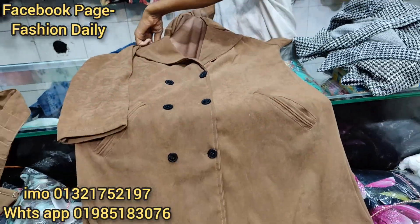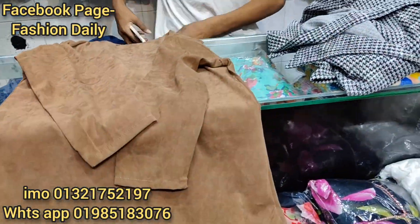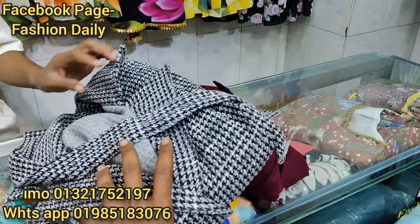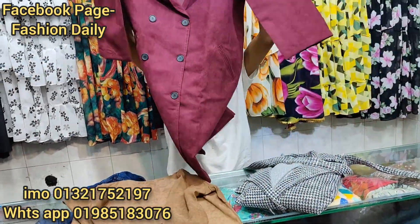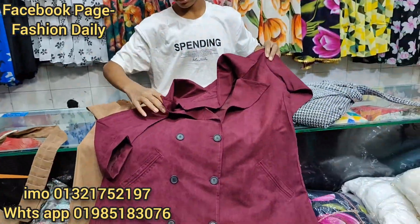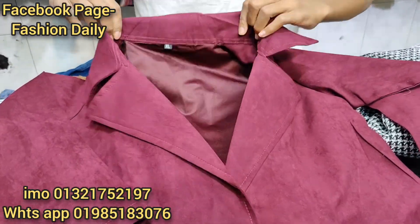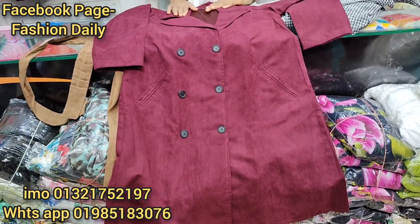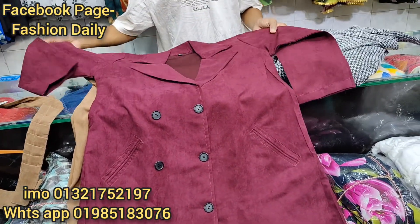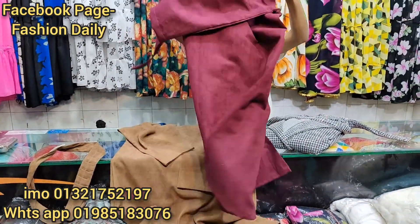Back side — look at the back side. So this is the color, which is a great color. Look at this color — this color is a very different, very deep color. Look at this back side.